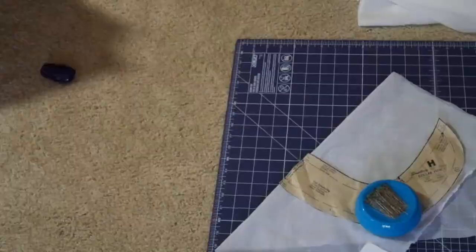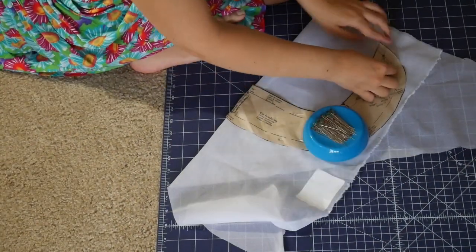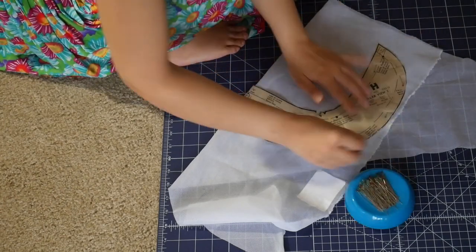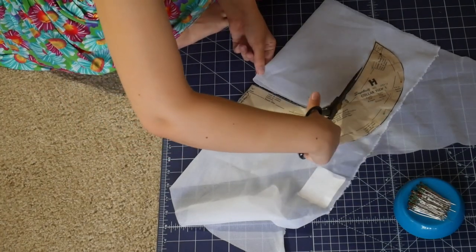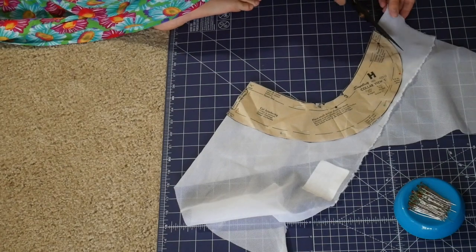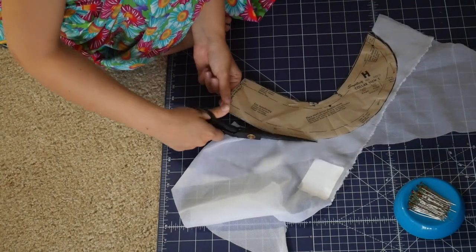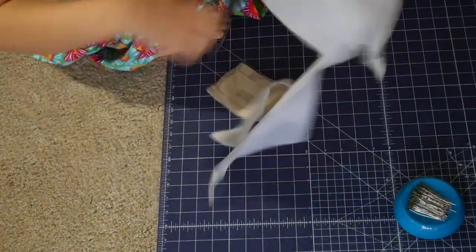I realized I almost never show you guys when I'm cutting out interfacing, and this is an important step. So even though it's boring, here is me cutting out the interfacing for the collar. In this case, since they're the same pattern piece, it doesn't really matter which side. I have the glue dots on the outside in this case. I love this interfacing a lot, and I'll link it below — it's my favorite for things like rayons or crepes.